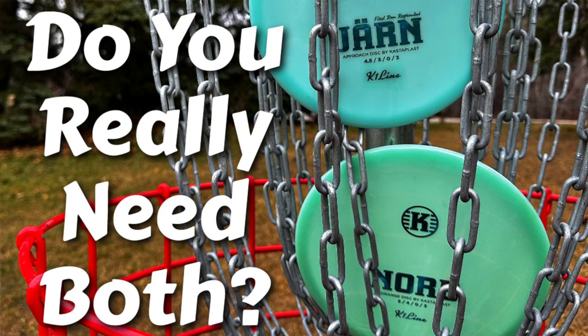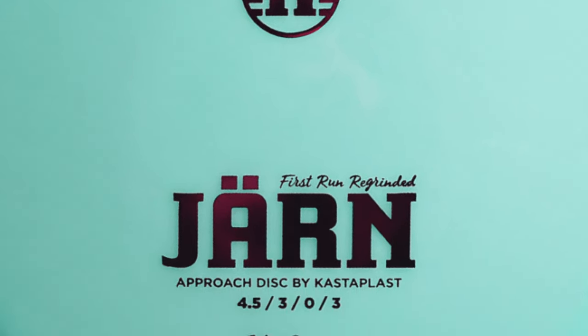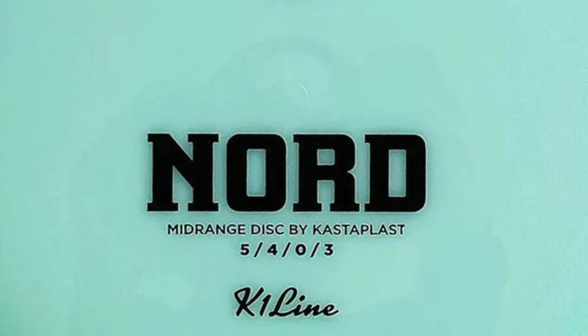What's up locals? This video was not filmed months ago — it is April 16th today. This video will probably come out on the 18th or maybe the 19th. Today we are talking about the Nord versus the Yarn. Kind of an interesting one. We've had a bunch of questions since posting our Nord video asking about that comparison, and asking if there is room for both discs in a bag when the Yarn is a 4.5/3/0/3 and the Nord is a 5/4/0/3.